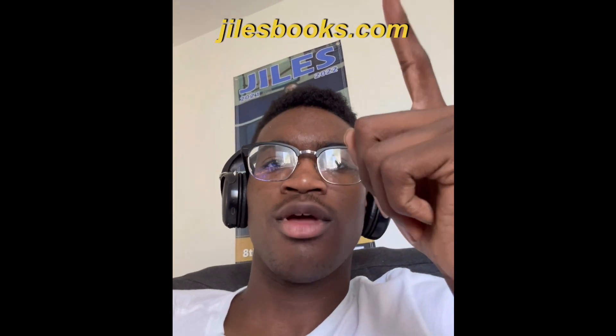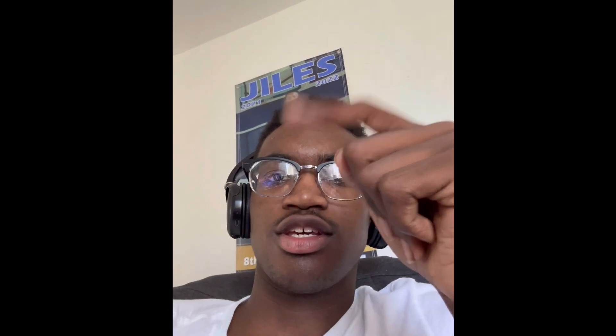No matter the season you're in, always know you're serving God's purpose for your life. Thank you so much for tuning in — I hope you enjoyed it. If you did, please give this video a like. If you're new to the channel, subscribe below and comment so I can give you a shout out. Go check out my website gilesbooks.com if you want to check out one of my books. Stay positive, stay happy, and remember — never give up. I'll see you all next time, peace!